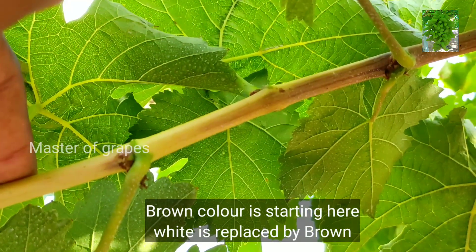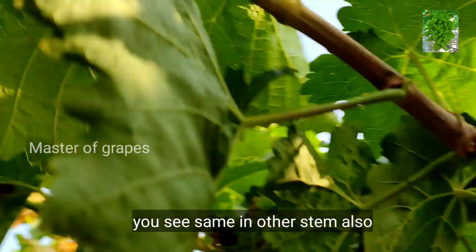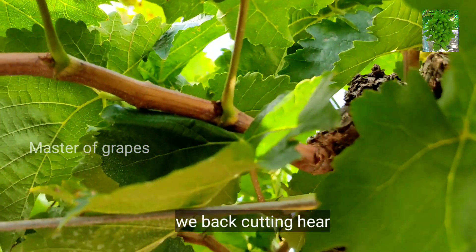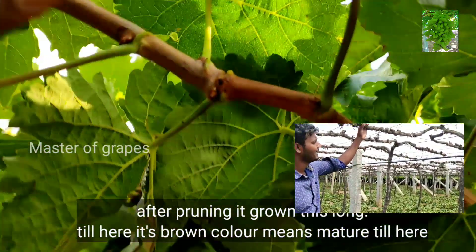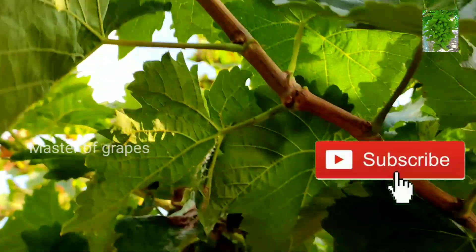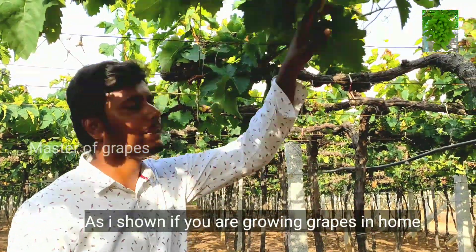When the color changes, now we will see the brown color. I am going to make pruning and pruning. I am going to make brown color and start brown color.